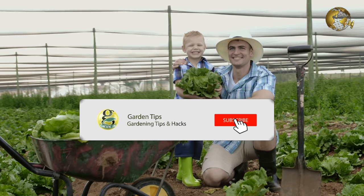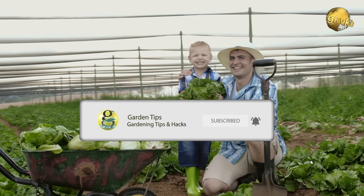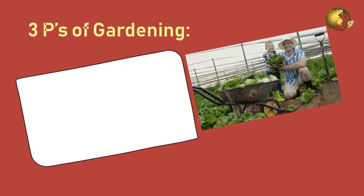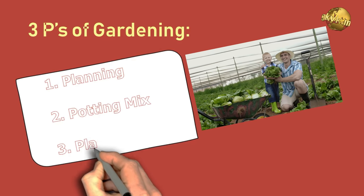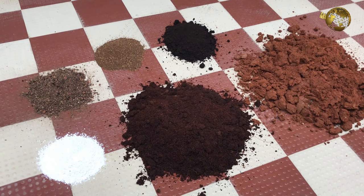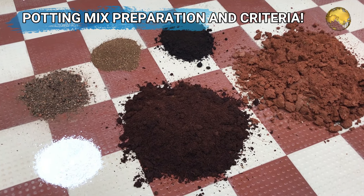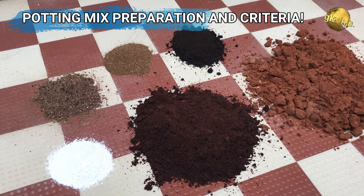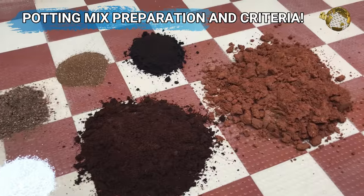If you are interested in gardening, please subscribe to my channel with the bell icon clicked. Let me start with the 3 P's of successful gardening: Planning your garden, Potting mix preparation, and Planting. Today we will discuss the second P of gardening — preparing the best potting mix for your plants based on some useful scientific concepts.